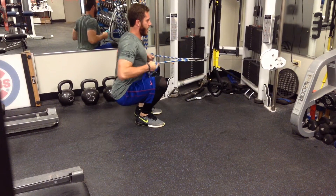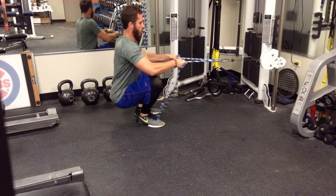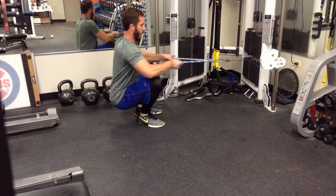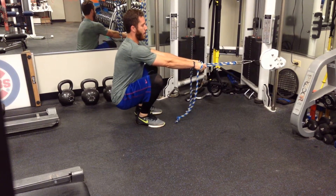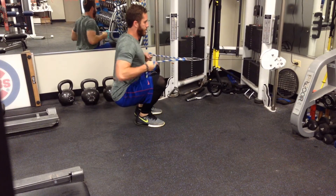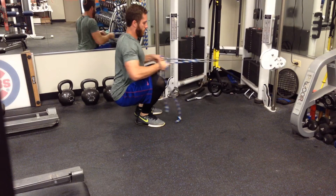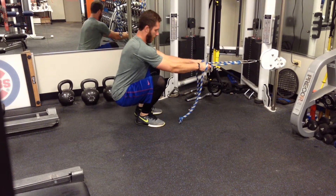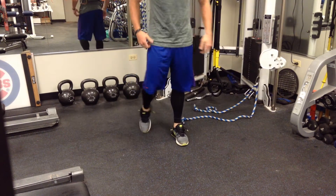Core tight — just my arms are moving on top of my core, so I'm not leaning back every single time. I'm staying pretty still here, core is tight, abs are engaged, and that's just to work the stability at the bottom of the squat position.